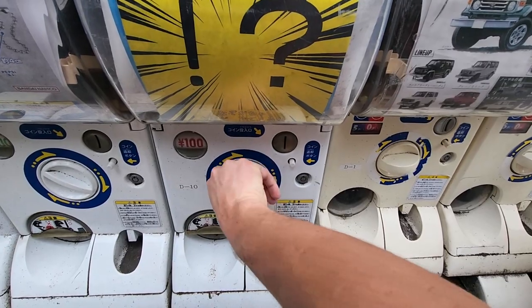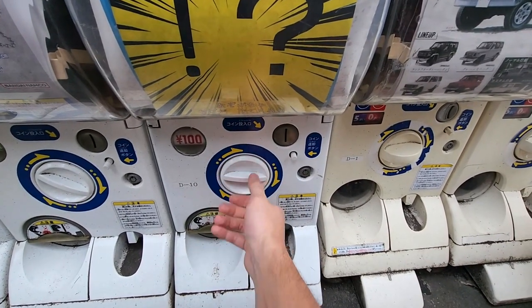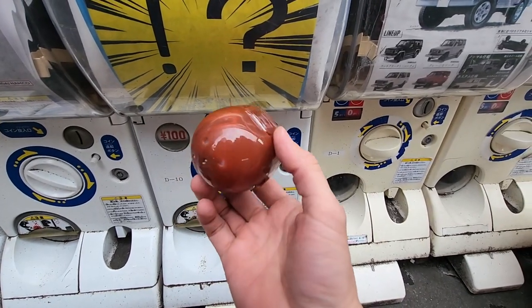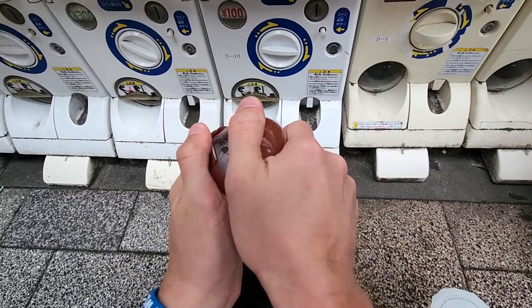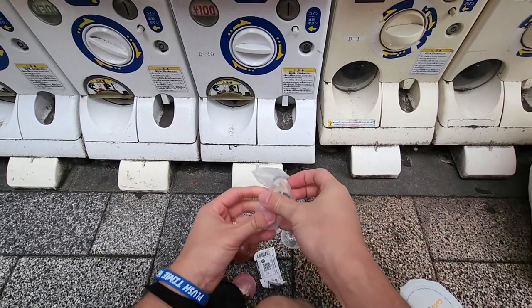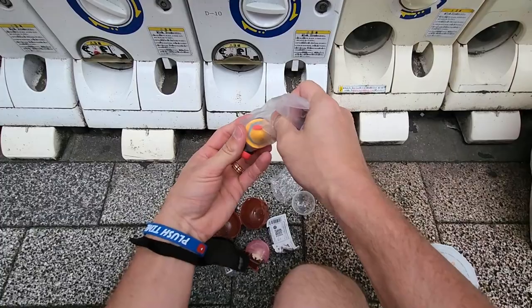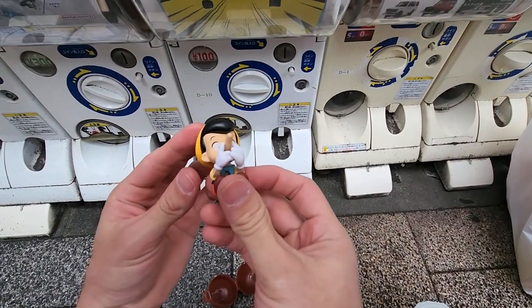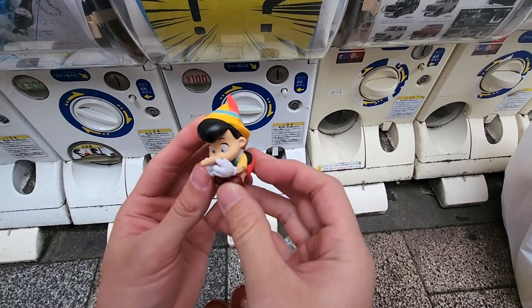That's pretty awesome - you know what that means, I have to get another one. I'm gonna go back a little bit and then front because it always seems to work. What's gonna be this time? Oh this is a huge one - let's see what's inside. Oh, this is a good one - it's a Pinocchio! A Pinocchio for only 100 yen, that is crazy! Look at Pinocchio's big nose - he's a liar!